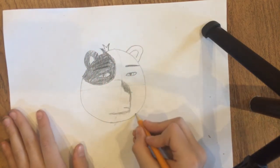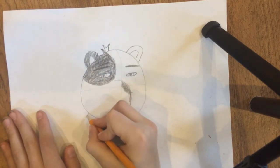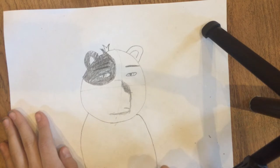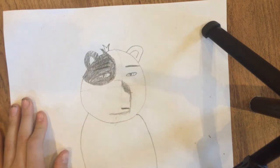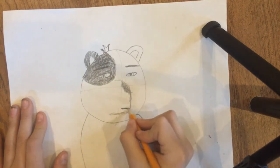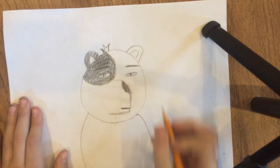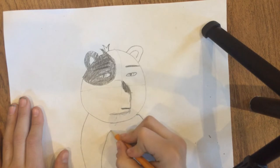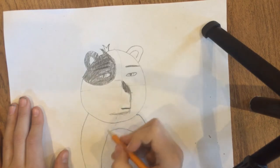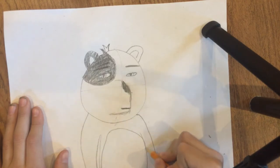Now let's do the body. Thicken the mouth a little bit, then darken the nose. Draw the great white spot on the panda bear.